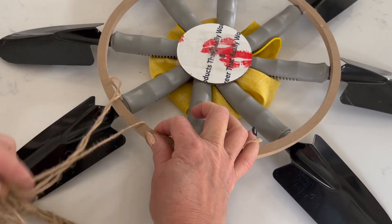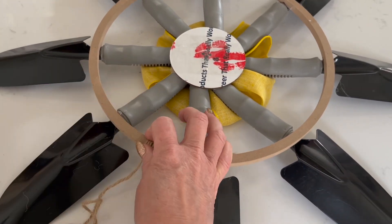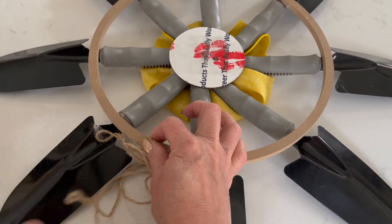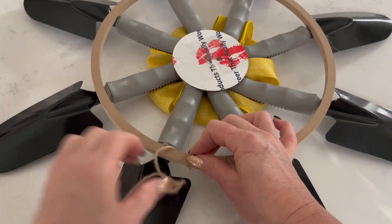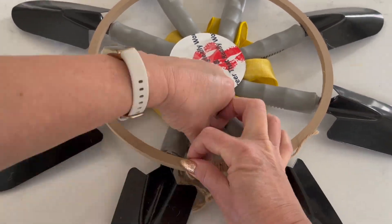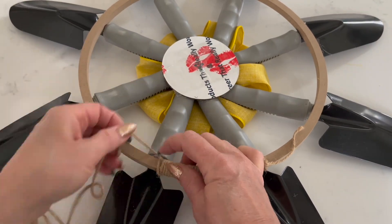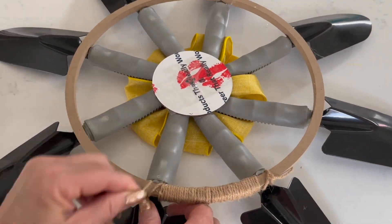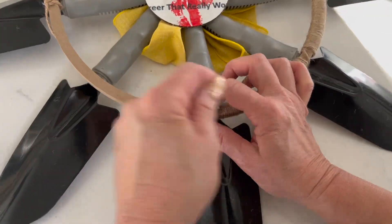Just wrap the jute around the floral ring nice and tight so that the jute is right next to itself. Then as you get to each of the different sections in between the trowels, you can add a little bead of hot glue just to keep the jute in place as well.